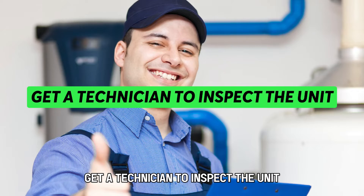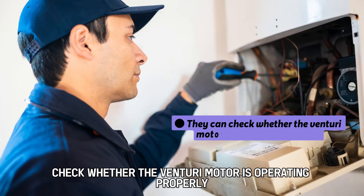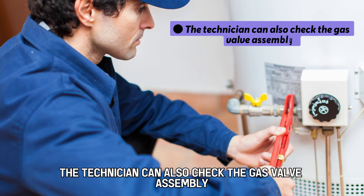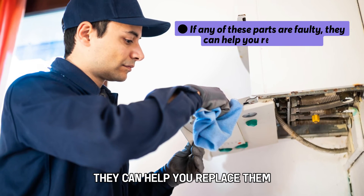Get a technician to inspect the unit. They can check whether the Venturi motor is operating properly. The technician can also check the gas valve assembly, and if any of these parts are faulty, they can help you replace them.